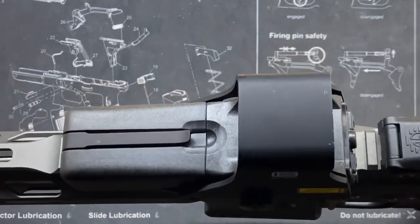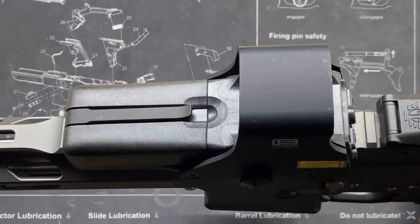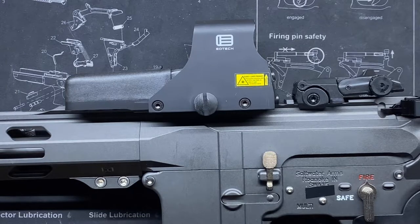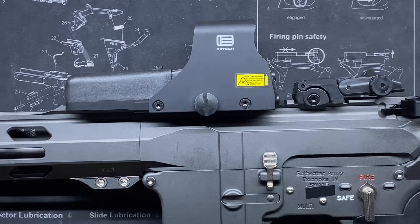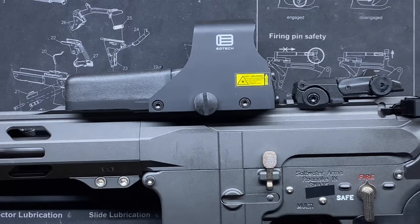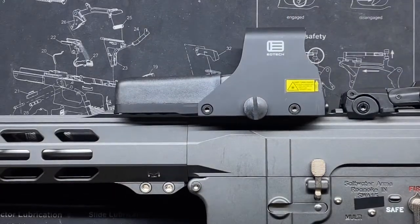Another reason this is a great all-around optic: it takes two standard double-A batteries, arguably the most prevalent batteries out there. You don't have to hunt for CR2032s, CR123s, or any unusual battery — double-A's are available almost everywhere. The trade-off is that battery life isn't as long as some alternatives, partly due to the holographic nature burning through double-A's faster on continuous use, but getting replacement double-A's is simple, and most AR pistol grips can even store a couple.